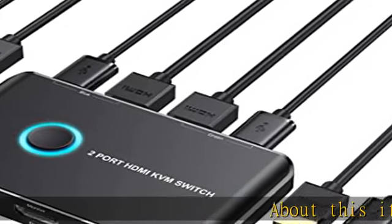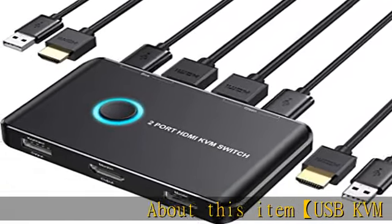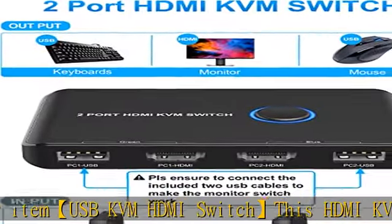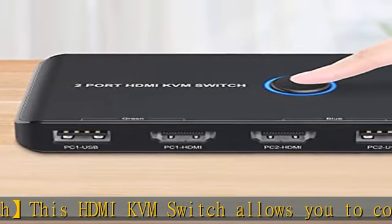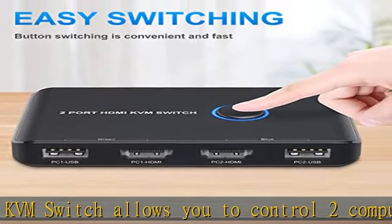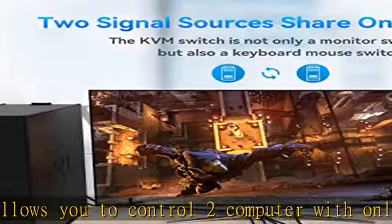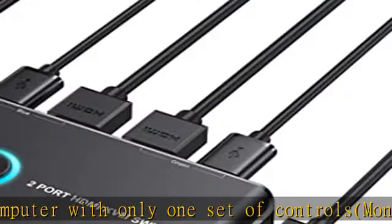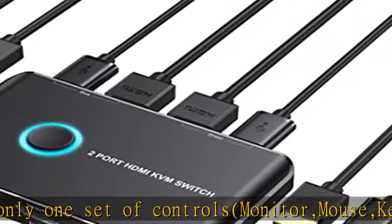About this item: USB KVM HDMI switch. This HDMI KVM switch allows you to control two computers with only one set of controls — monitor, mouse, keyboard, and printer. You can easily switch between two displays, making your work and life much more simple and efficient. LED light color — green or blue — indicates the active computer.